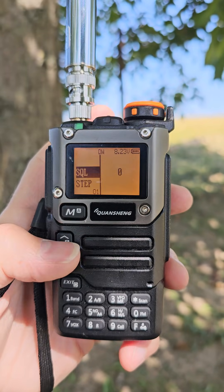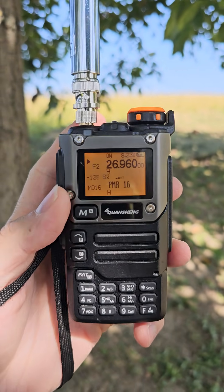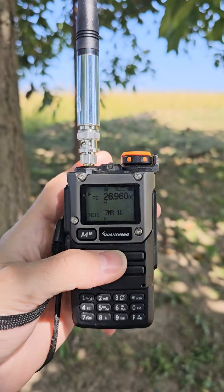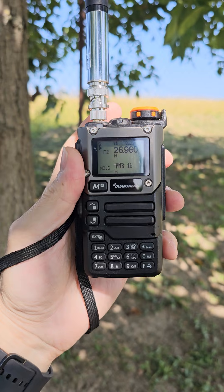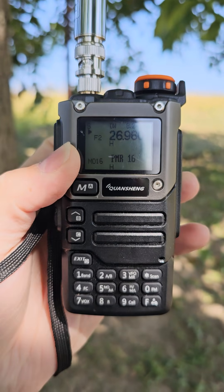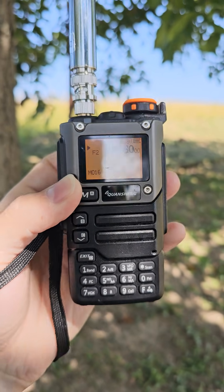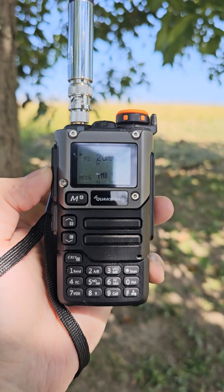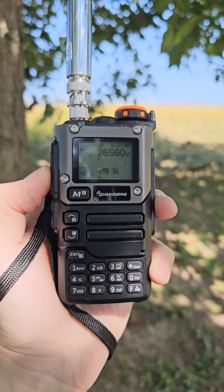I think it's really worth programming the CB channels into this radio — I will definitely do that, making the Quansheng UVK5/8 a proper CB radio. It could also be great to modify the front-end filters and increase the power on CB band — then we'd have a CB radio for 24 euros. That would be amazing. 73 guys, thanks for watching, bye.